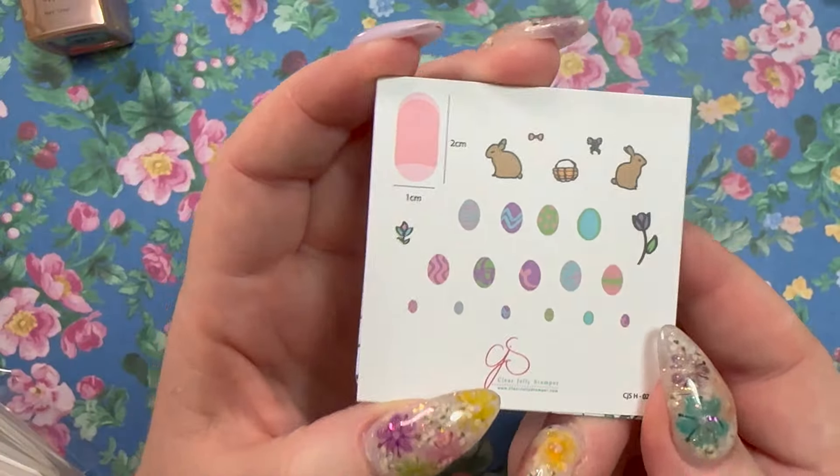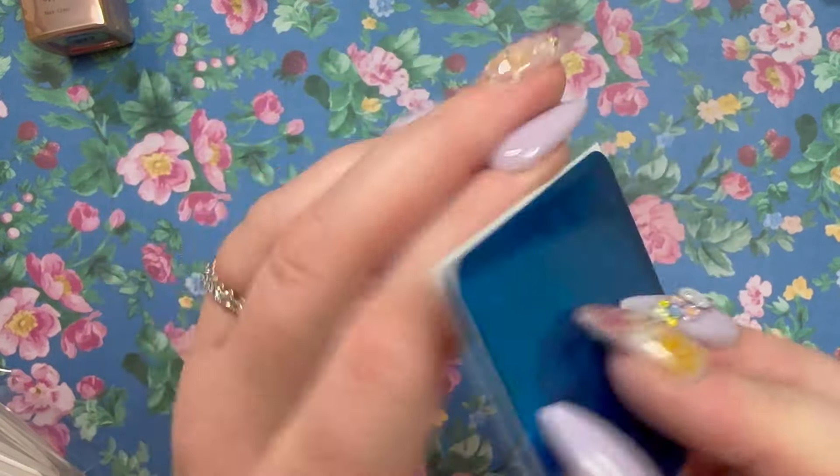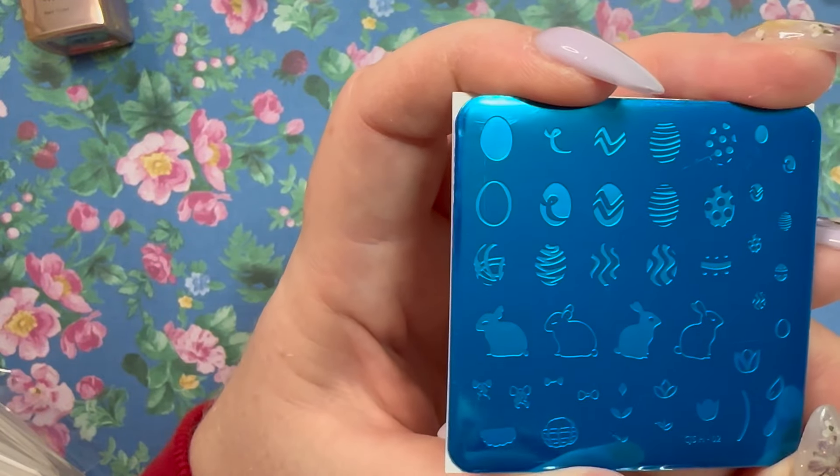This one must be older — CjSH-02 — it looks like some rabbits and some eggs. It actually looks way cooler on the plate than it does on the inspiration card.